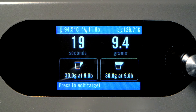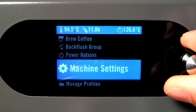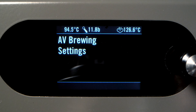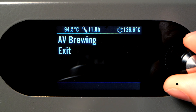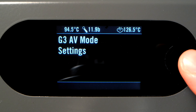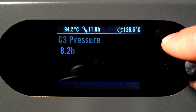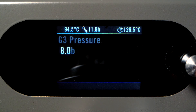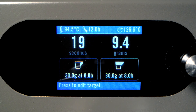To change the target pressure, you'll need to enter the Machine menu. Press and hold the encoder button for two seconds, and then select Machine Settings. Select AV Brewing Settings, and then the corresponding Group Settings — for example, Group 3 would be G3 AV Mode Settings. Press the encoder button again to select G3 Pressure, and rotate the encoder until you reach your desired pressure. Press the encoder button again to save it.